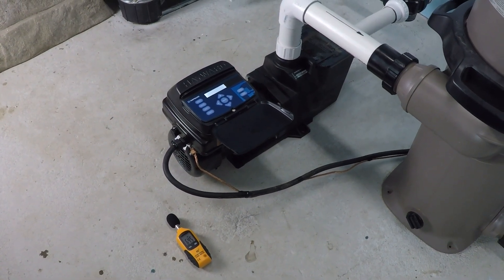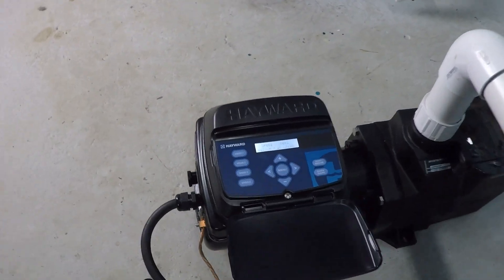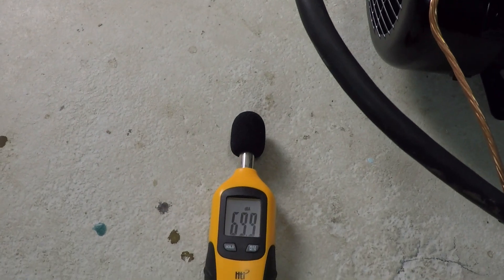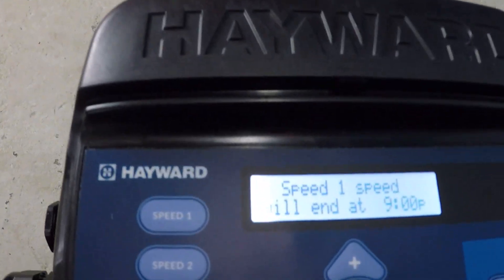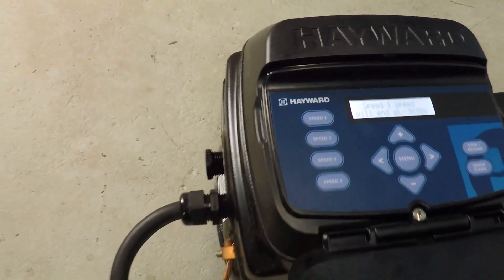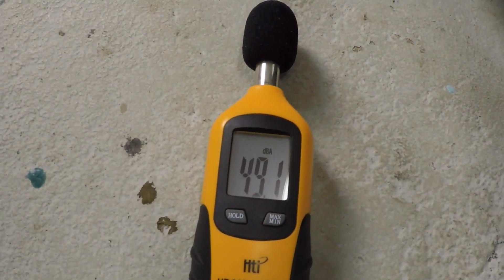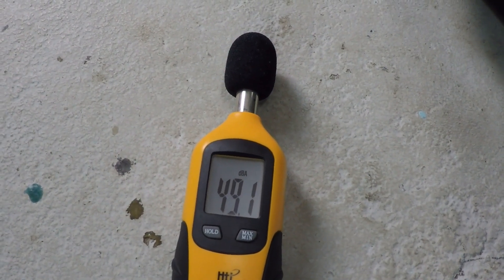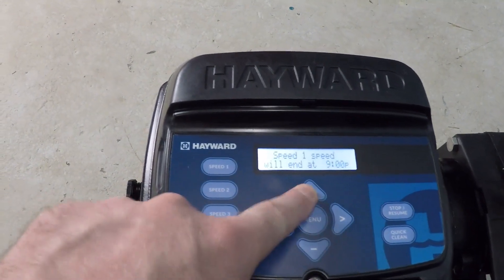This is a noise test for the Hayward Variable Speed Super Pump. We're going to be running this pump on a couple of different RPMs and measuring the amount of noise that it makes. Right now we're at 600 RPM, which is the default minimum RPM. Just about 49 decibels.